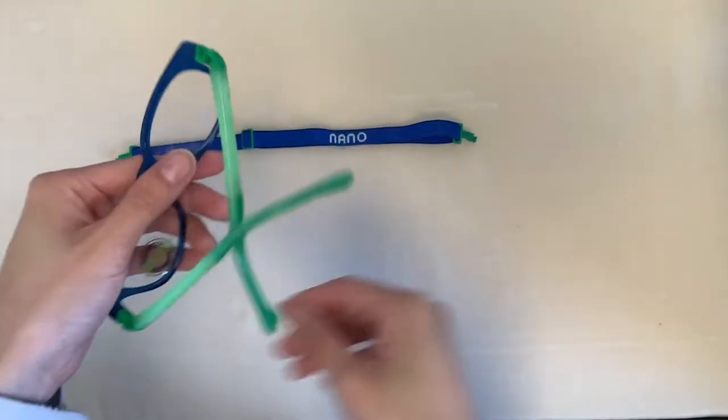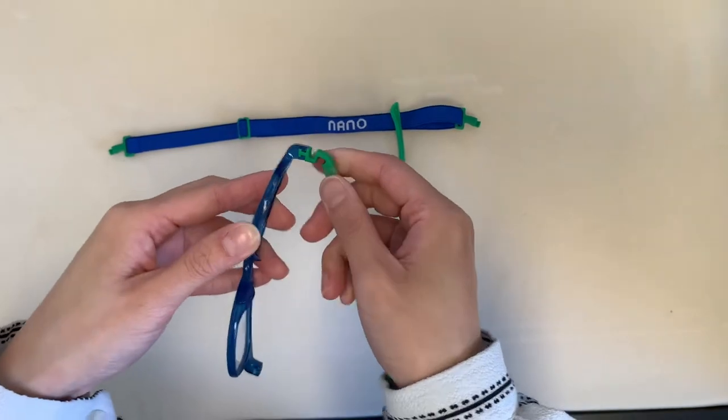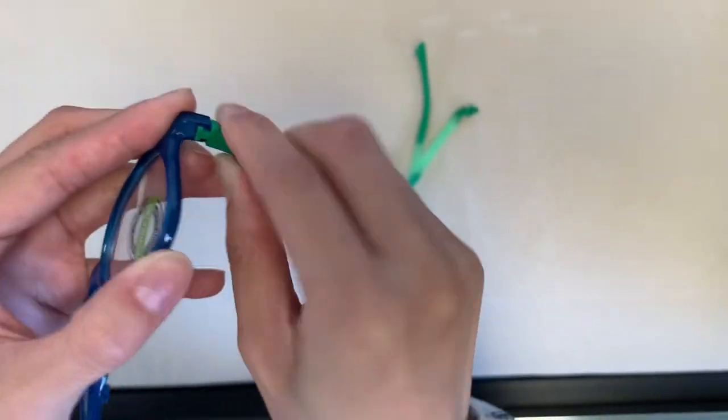The full strap can be used for any sports your child may play. To use a strap, simply push out the arms from the front of the frame. Insert the strap by aligning the T-shape and push them in.